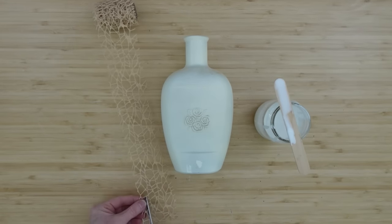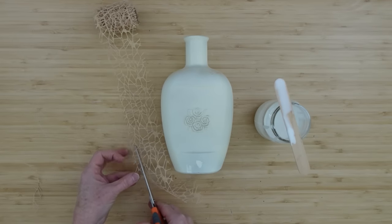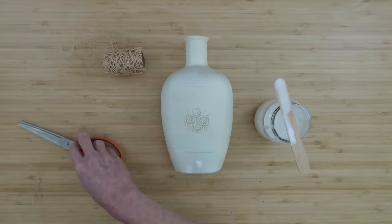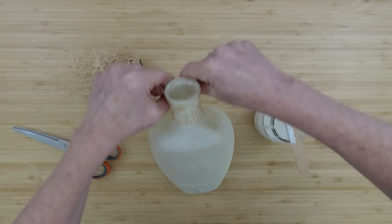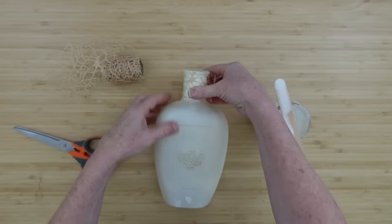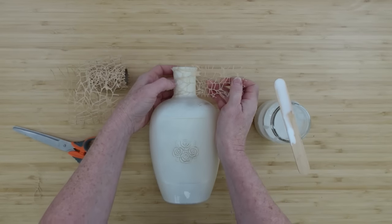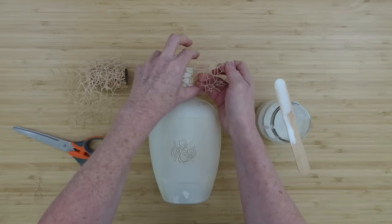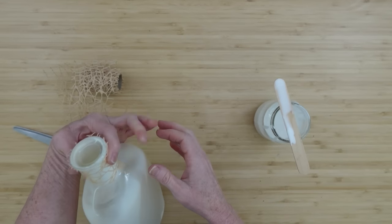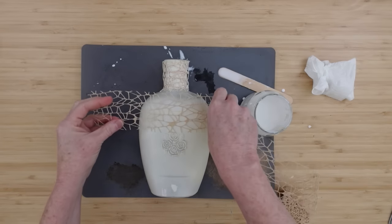I'm going to take some of this mesh ribbon — it probably doesn't really matter which color you choose because they have a variety of colors and we will be painting it. I just like this color. I'm going to be putting this in a couple of sections and leaving a few parts of this bottle without any of it covering. I love the texture, the webbing that it's going to give to this. It's going to give it a very old feel.